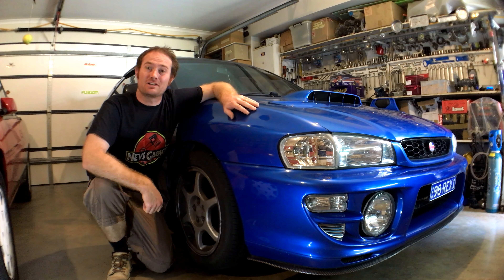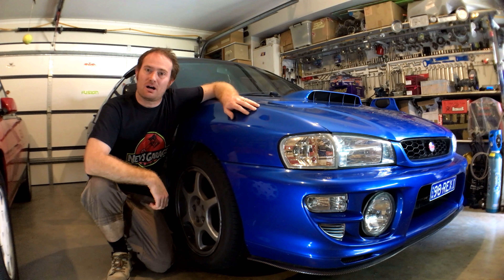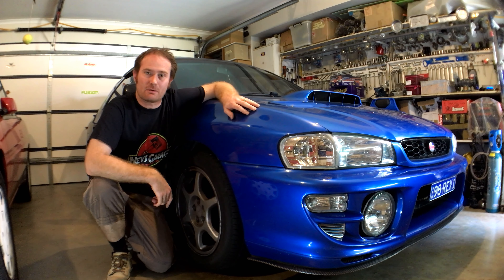Hey guys, how's it going? Thanks for tuning in to Neb's Garage. Now recently, we fitted new sway bar mount bushes to the front of this MY99 WRX.